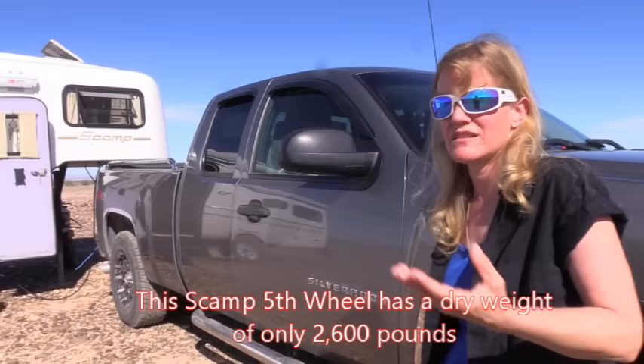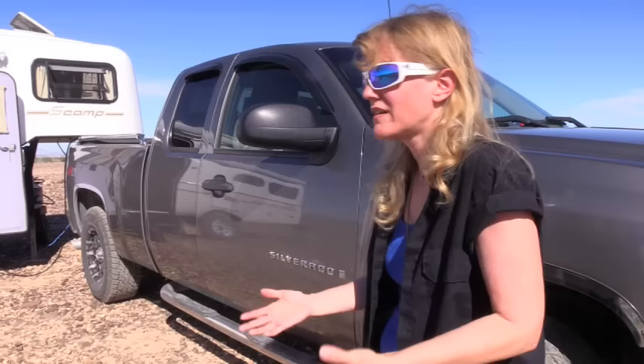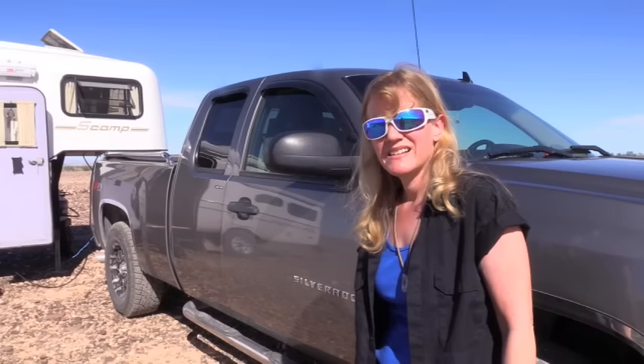It's a half-ton Silverado with a 5.3-liter gas motor. Scamps were originally designed to be pulled by midsize trucks, so if you find an older fifth wheel, a lot of those sit lower and are set up for Tacomas, Frontiers — you could probably pull one with a Chevy Colorado or any kind of midsize truck. This one is lifted so it can be pulled by my truck, which is just a regular half-ton. You don't need a big diesel to tow one of these.